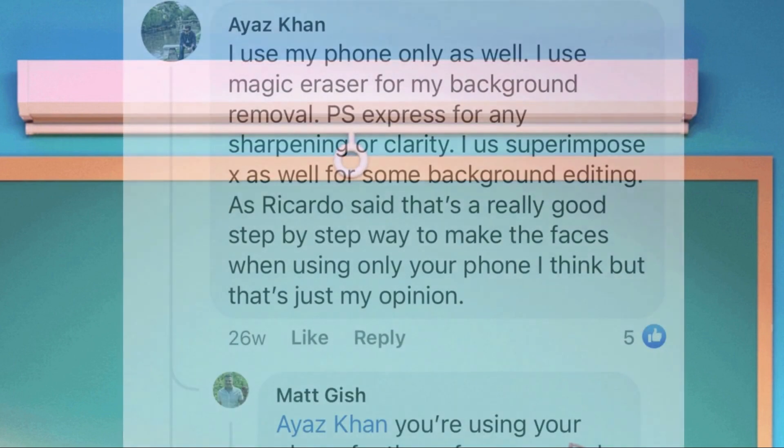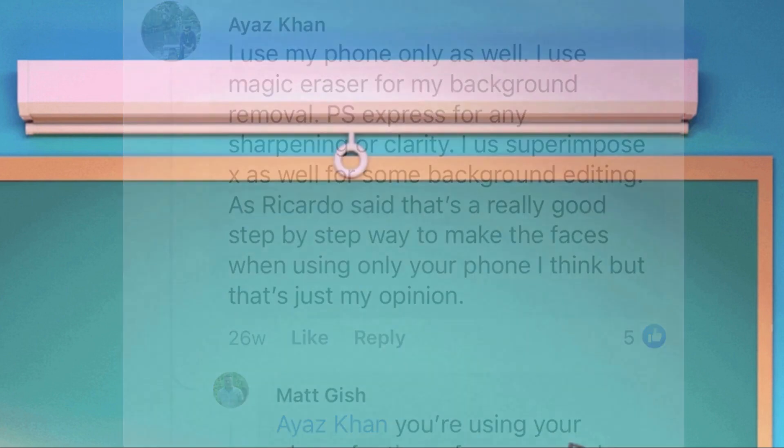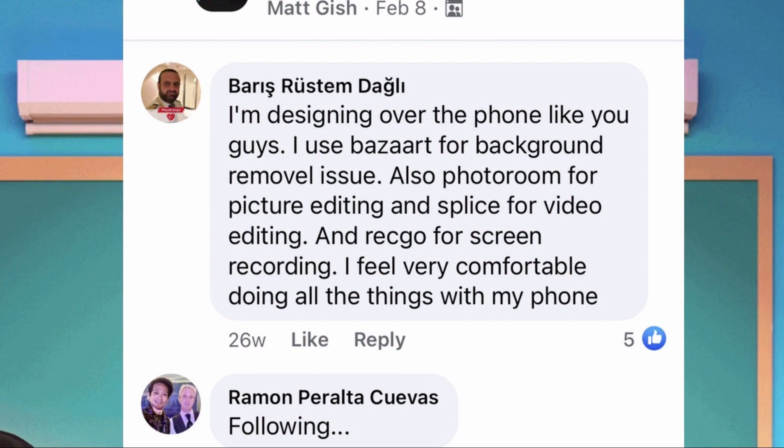If you have been to Clockology for a long time, you must already know how good Aya's work is. You won't expect that all his designs are made on his cell phone alone. According to him, he uses PS Express for sharpening and Superimpose X for background editing. Another good designer who just uses his cell phone is Baris. According to him, he used Bizarre for removing background, and PhotoRoom for picture editing.